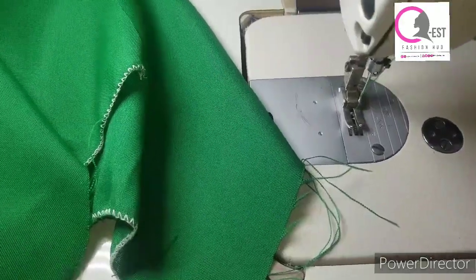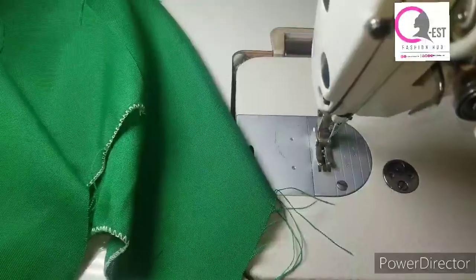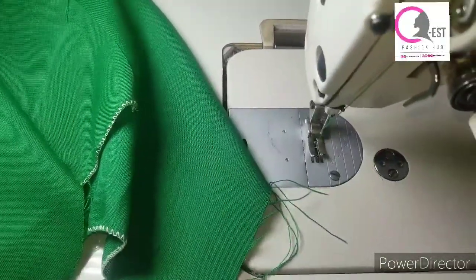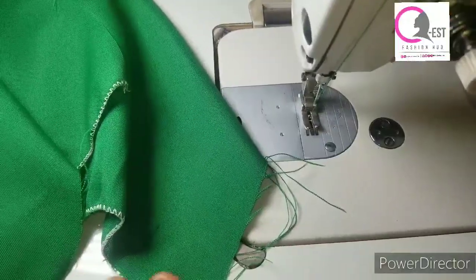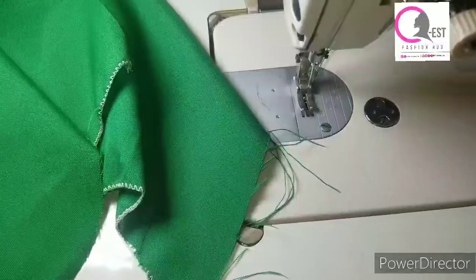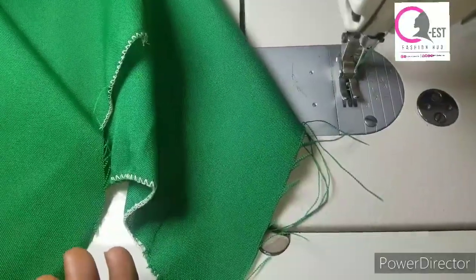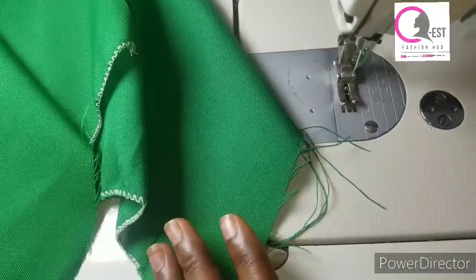Hello friends, welcome to our channel. My name is Esther. If you're seeing this channel for the first time, you're in the right place — please hit that subscribe button and join the family. If you're a returning subscriber, thank you for always coming back. Today I'm going to be teaching you how to sew this school uniform shorts. Previously I did a video on how to cut the school uniform shorts with a zipper.